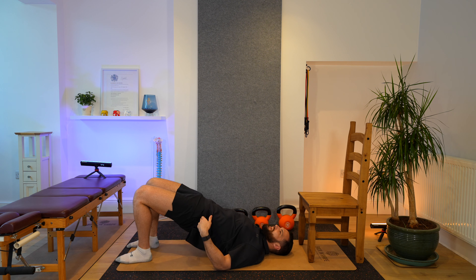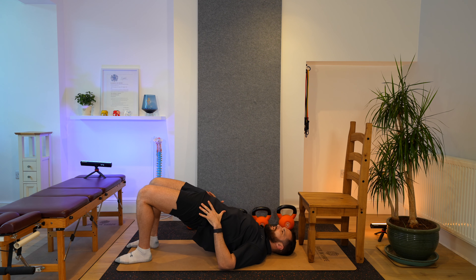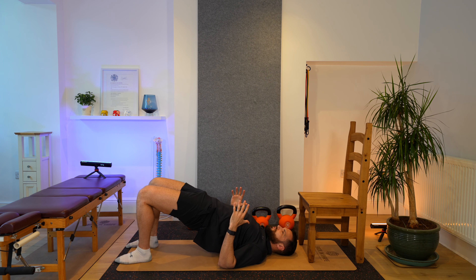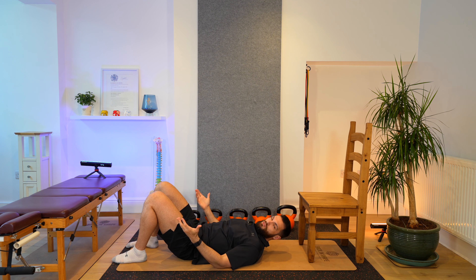Our hip socket is extending — the thigh bone moving backwards. We should have a nice straight line from our knee all the way up into the middle part of the spine. That's the position we're going to, then coming back down, and back up as high as we can without arching our back excessively. We shouldn't be feeling this in our lower back — if we are, we're moving through our back instead of our hips. We do 10 repetitions. You can do this on the bed or floor, and you can pop some weight on your waist for a more advanced version.